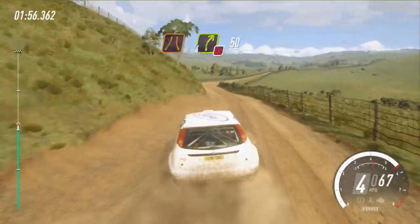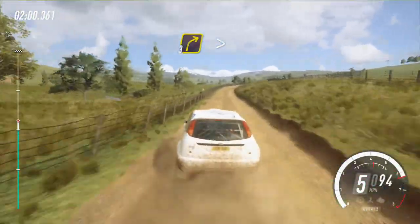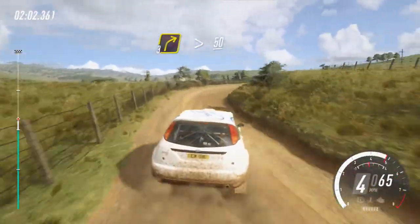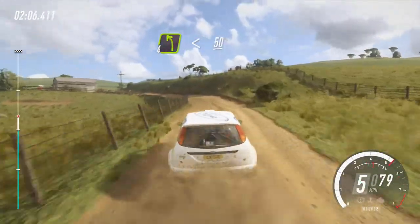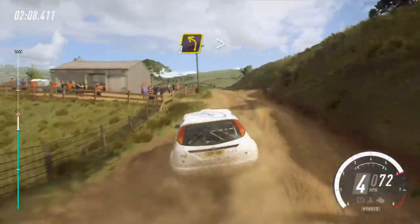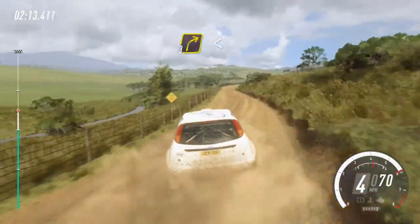4 right, don't cut, 50, 3 right tightens, 50, 4 left long, opens of a crest, 50, 3 left, 50, 3 left, 30, 3 right, opens.